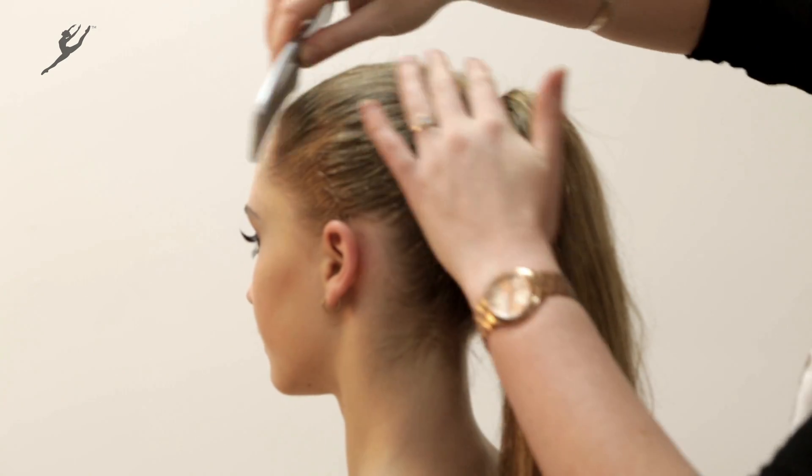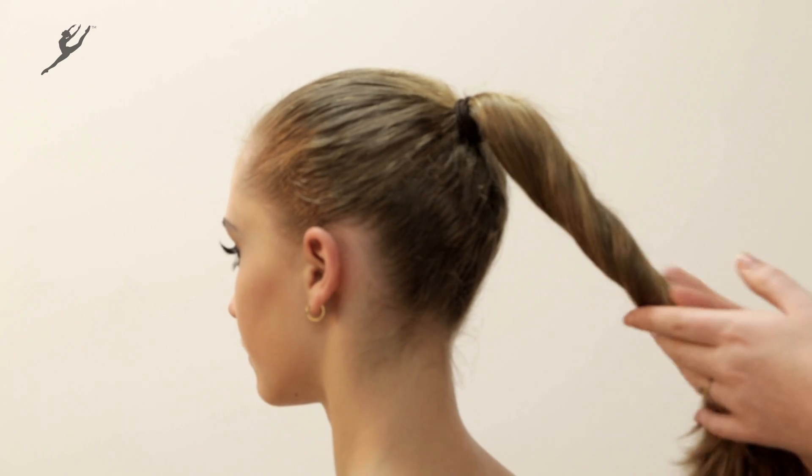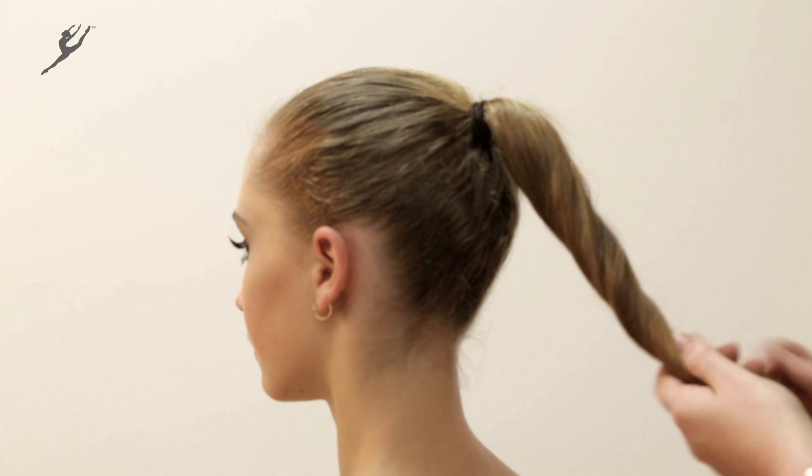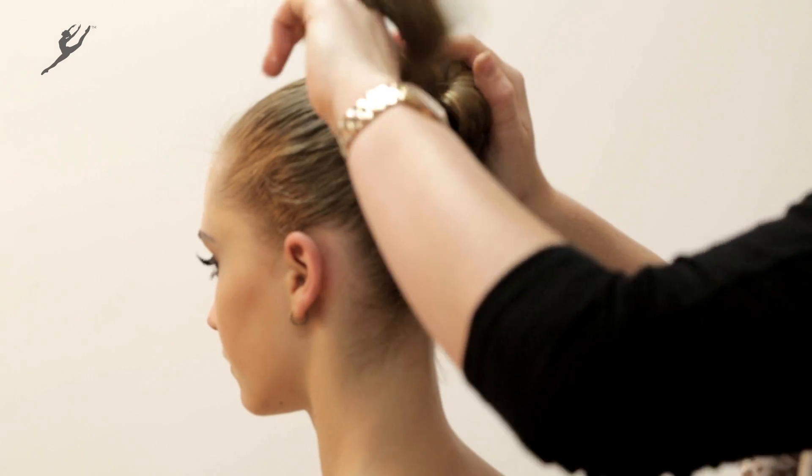Lightly mist with hairspray and comb the hair back from the temple to remove any loops or flyaways. Twist the ponytail tightly and coil it evenly around the hair tie.